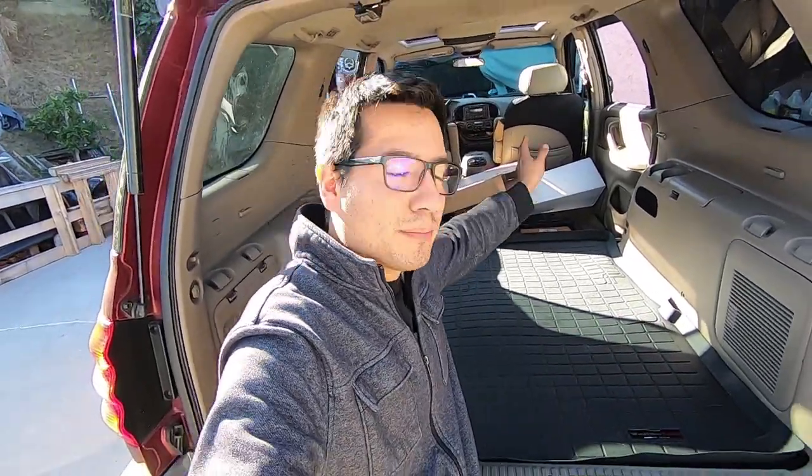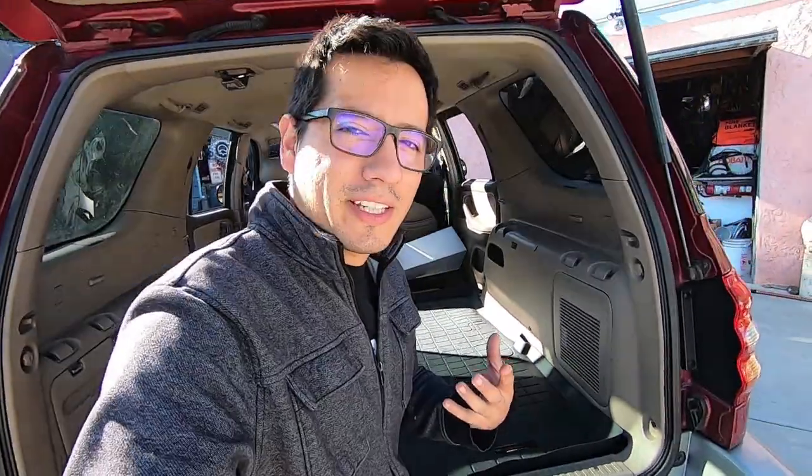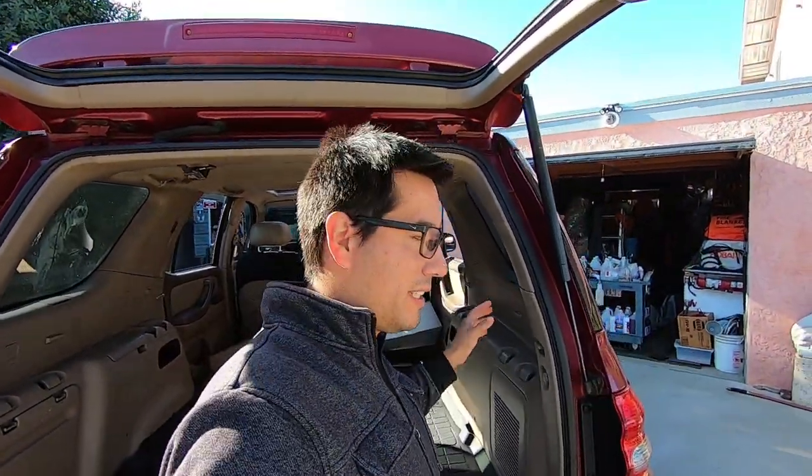Hey everyone and welcome to part two of our Sequoia Overland build. Today's goal is to do the first run of all the equipment I have in my Tacoma and putting it in here — water tank, generator, air compressor. It's not going to be a finished unit yet; I'm still waiting for parts to come, and there are some things I haven't ordered yet because I want to see how everything lines up before spending money.